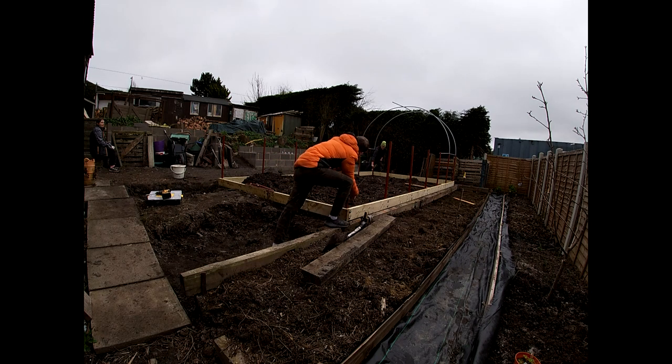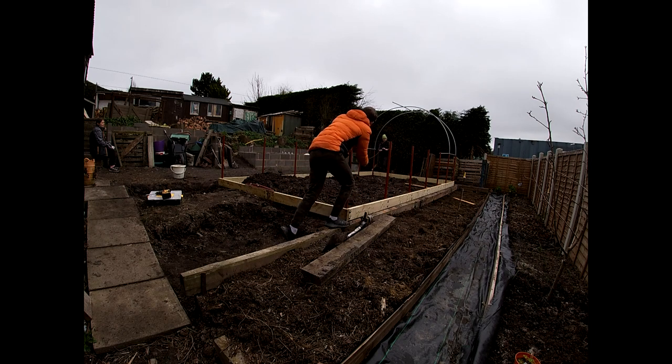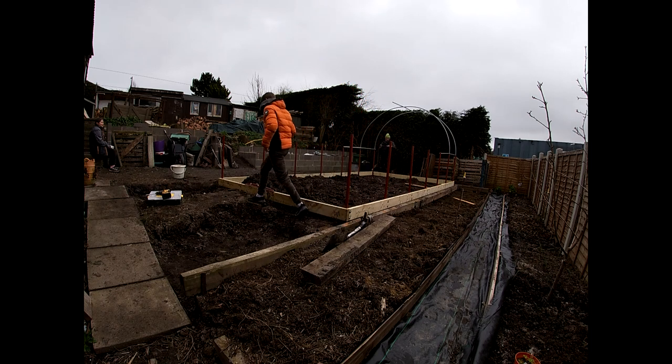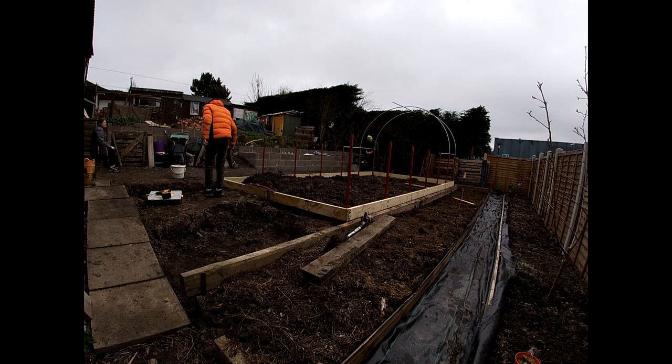Bang on — that means it's dead square. Basically it means that these corners are 90 degrees.